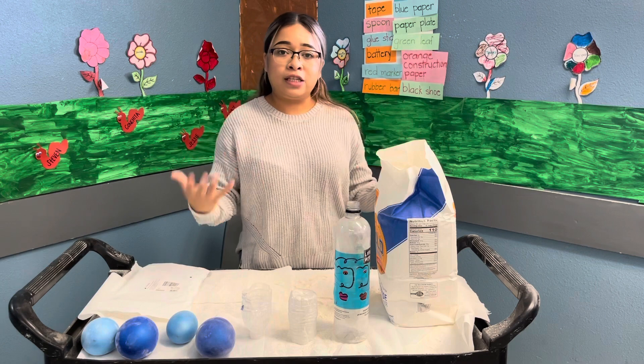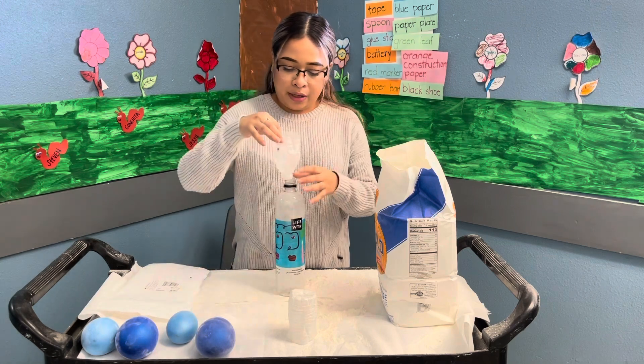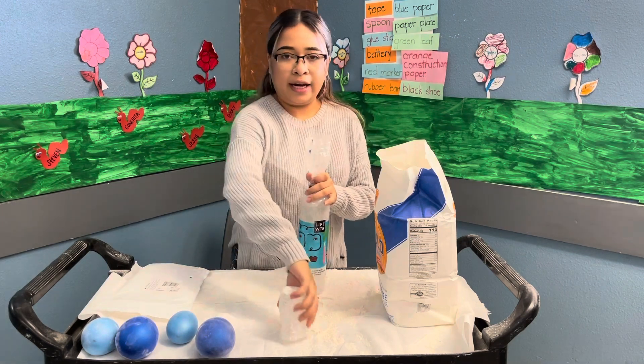You guys are receiving one, and if you want, you can make one at home — it's your choice. So we're gonna go ahead and start. I'll grab my little water bottle, take the top part of the cut water bottle, and connect them together like this.